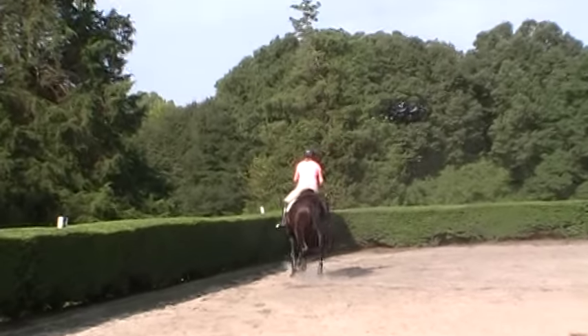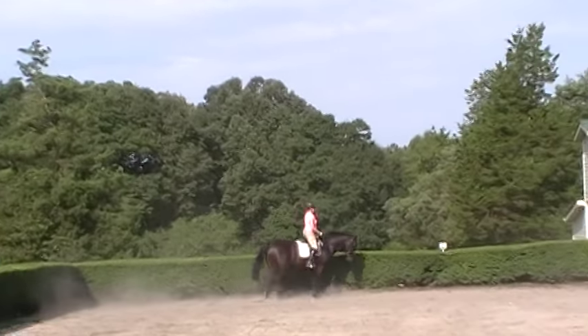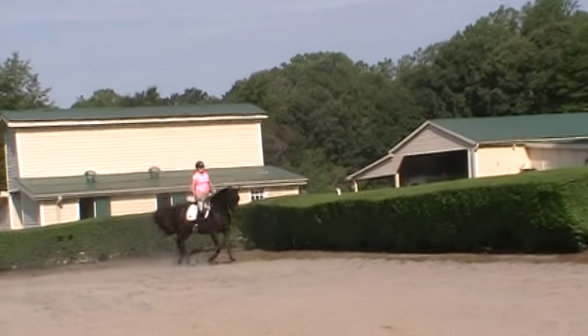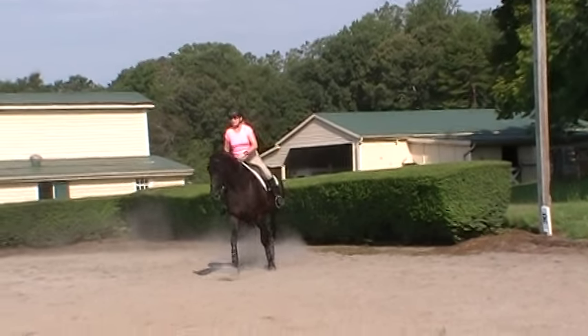So to do that, Trudy is playing with right now focusing on the steps to connection, making sure that Annie gives in her jaw first. She's also adding the feeling of the leg yield. Every now and then add just a couple steps of leg yield to make sure she's on your outside rein and leg.